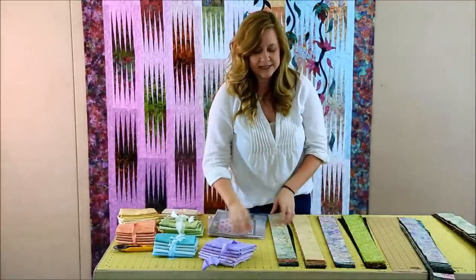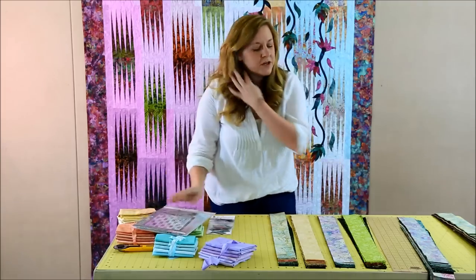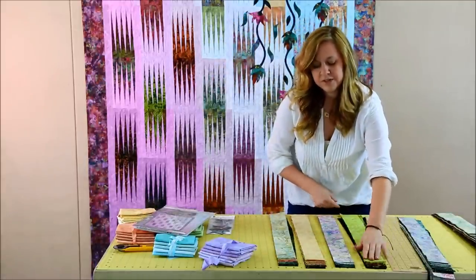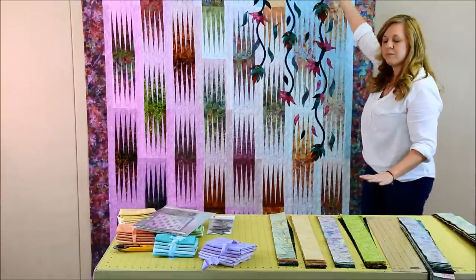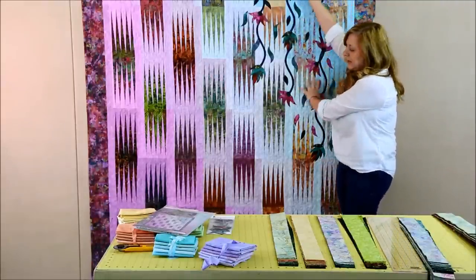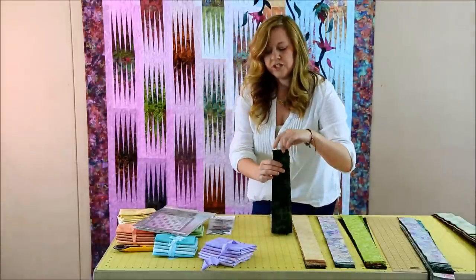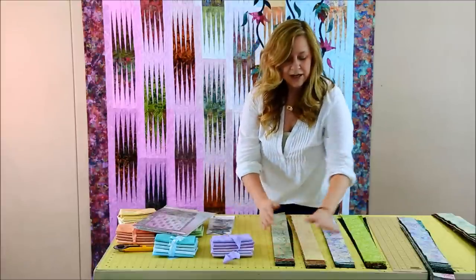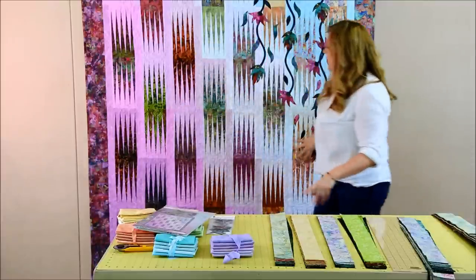Cut your coordinating backgrounds into two-and-a-half-inch strip sets, then go through the process of pairing the colors up. Pull off your light strips and pair those with your dark blues or whatever dark color goes on that side of the quilt. Then pair up your dark strips on the bottom side with the dark color in the other background color you used in your quilt. Take all your medium strips and pair those with the lightest colors in the group.